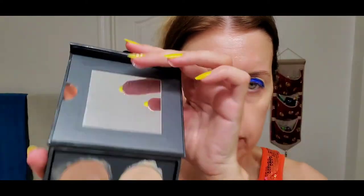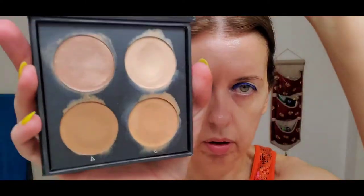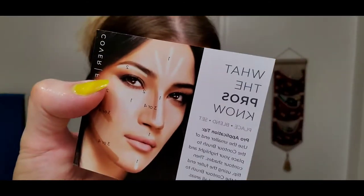I'm going to do a little complexion work using the Color Effects Contouring Palette — this is the Contour Kit in Light/Medium. It comes with instructions and two sponges to apply, though you can also use a brush for the smaller sections.